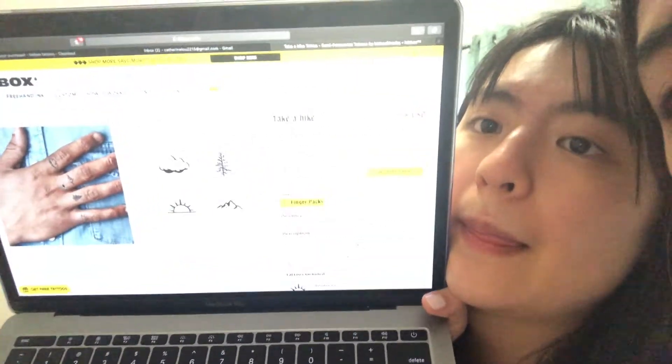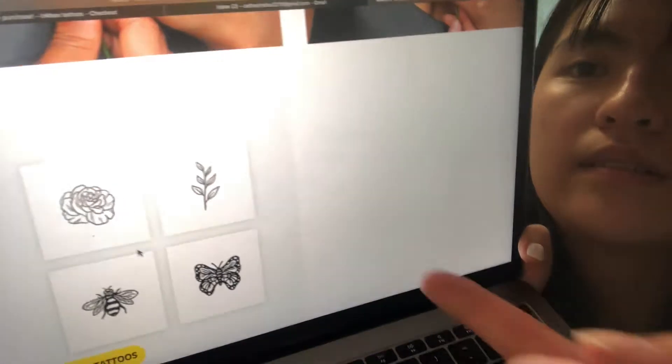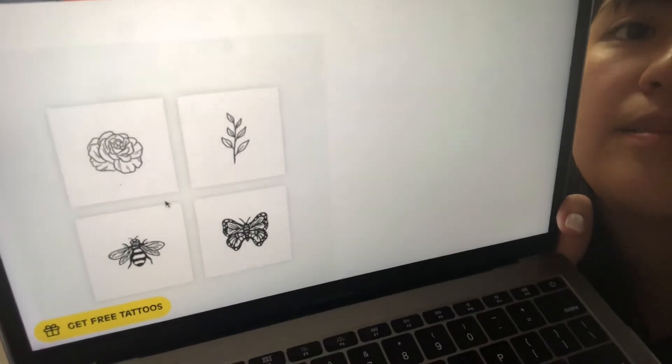Hey guys, so we just ordered from Inkbox — these tattoos. We paid $46 for two packs. I'm gonna put mine on my ankles and fingers. I got this butterfly one. They were $25 each but we got a discount so it came to $46 — technically we saved money. We will update you when it comes!